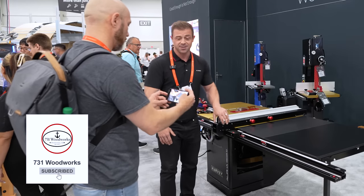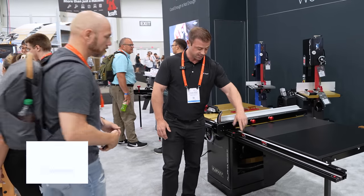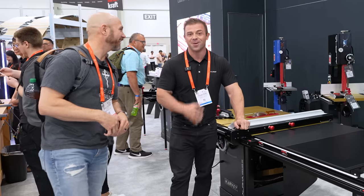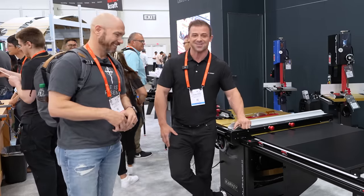If precision and accuracy is important to you on the table saw, this rip fence system is going to treat you right. If you have a SawStop, this will bolt right on. We prefer it on a Harvey saw, but it will fit universally on other saws absolutely.